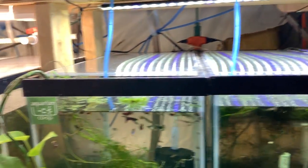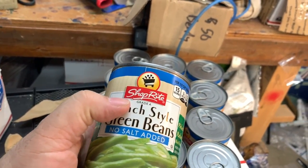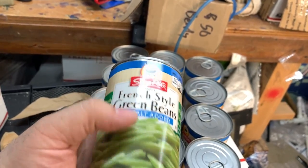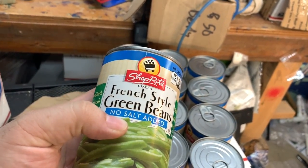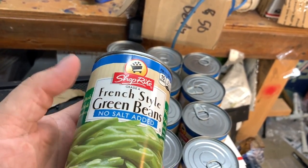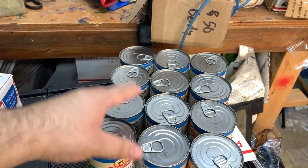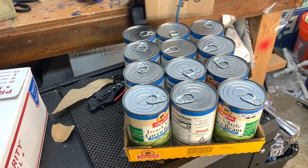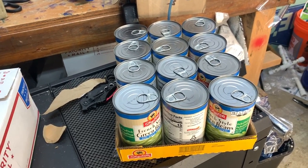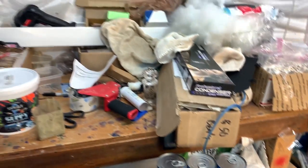What else is going on? Pleco food — I bought canned French green beans from ShopRite. They're doing their can-can sale; they only had no-salt-added, which I don't really care about. If it has salt, it'll definitely help with guppies in the tank. At 35 cents a can, and 12 cans, basically for 35 cents a day I can feed all my plecos — not bad. I feed plecos at least five days a week; I also do some cucumber and other vegetables when I have them.